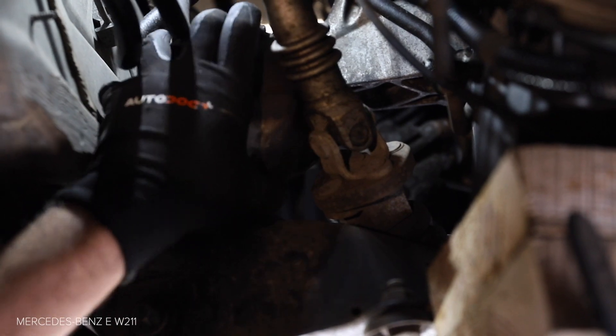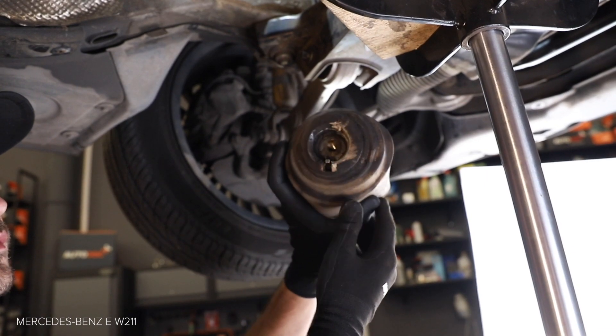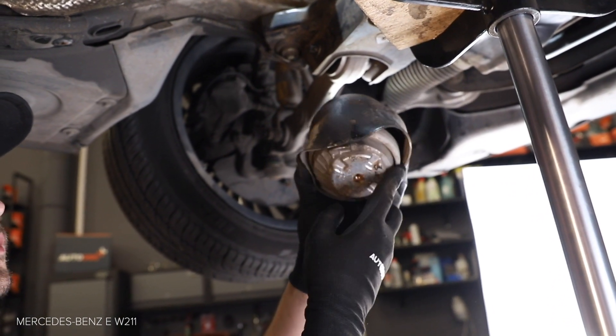Step 24: Install the brake — the back will attach to the right leg. Step 25: Install the brake system. Step 26: Install the brake system.